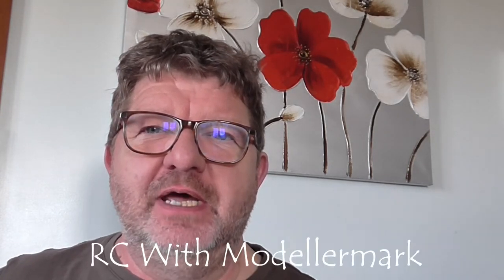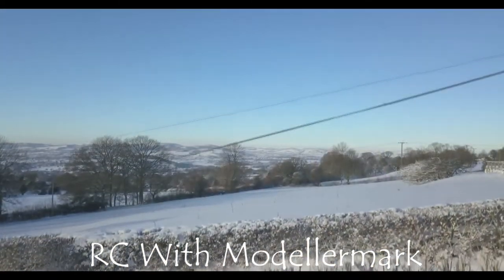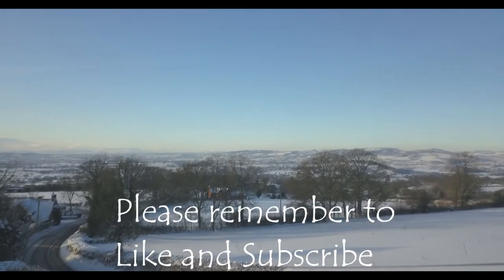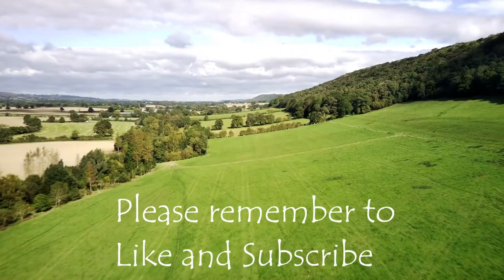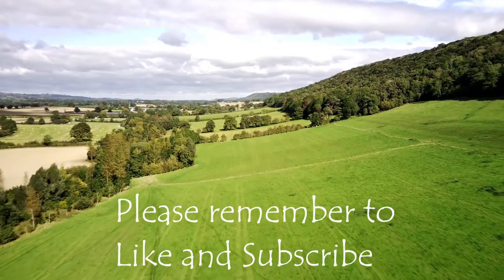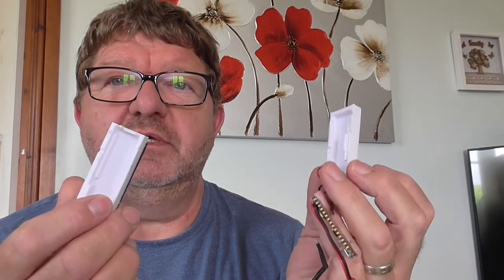Hi everyone, welcome to RCD Model Mart. Let's see what we've got in store today. I've recently done a 3D printed box for the Arduino BLE head tracker. A quick video just to cover off what I've done and how it all goes together. So let's take a look.